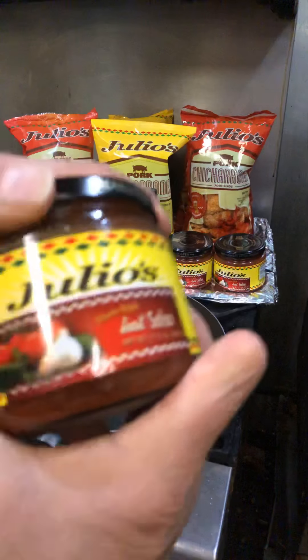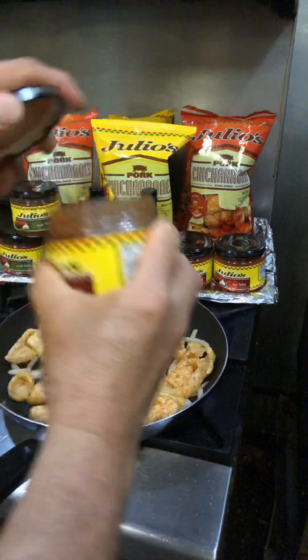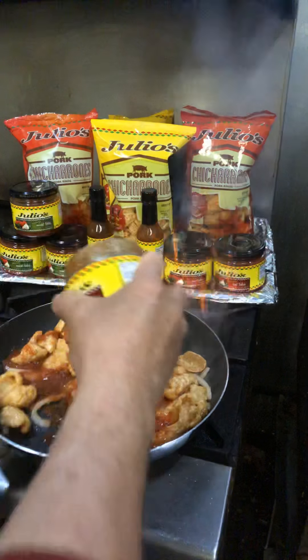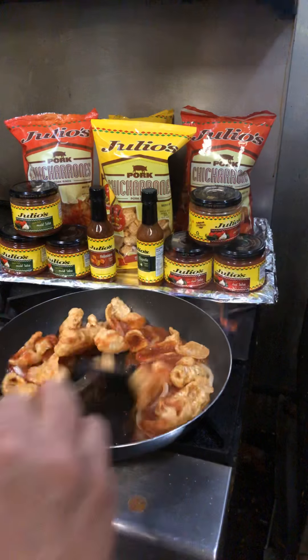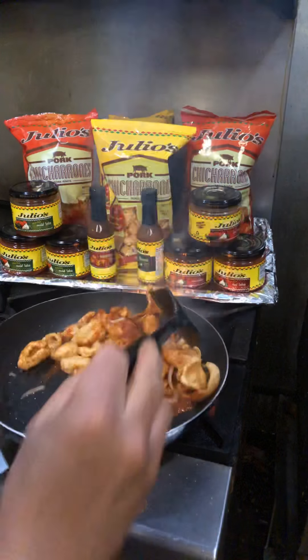I'll take the first half of the pan. I'm going to cook the pan. It's very delicious. I'm going to cook this pan — cook it. Alright, let's go.